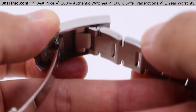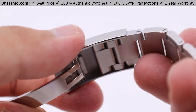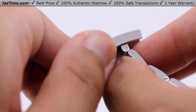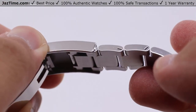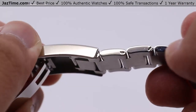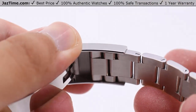Underneath the clasp you have the EZ-Link five millimeter extension. If you have this watch sized snug to your wrist, your wrist will generally swell every now and then depending on your water content. If your wrist starts to feel a little tight, just reach under here and pull it straight out — there's another half oyster link, basically five millimeters, so you can continue to wear your watch stress-free without it becoming a tourniquet. When you no longer need it, just fold it back in on itself, press it back into the clasp, and you're good to go.